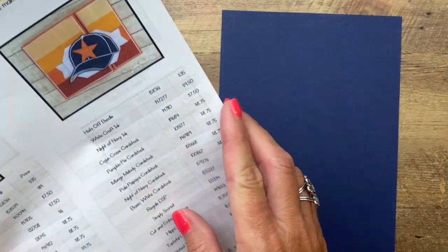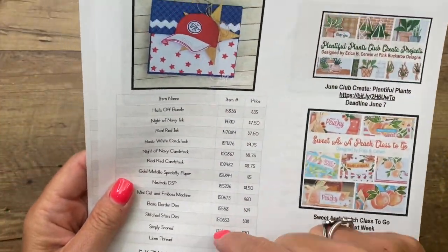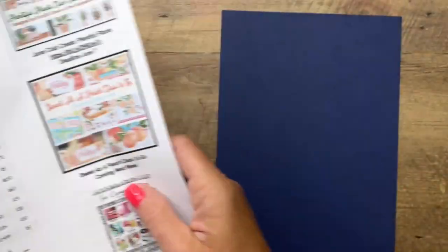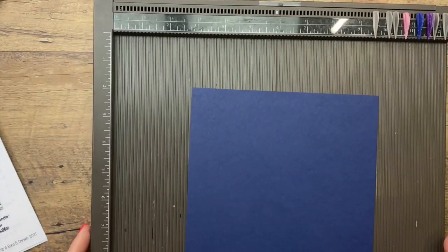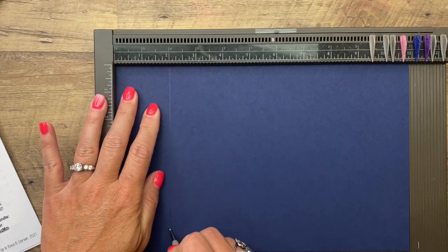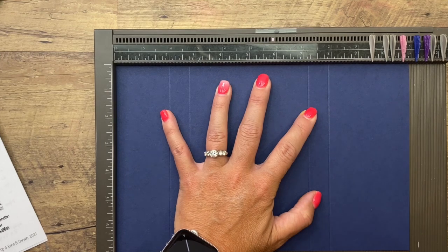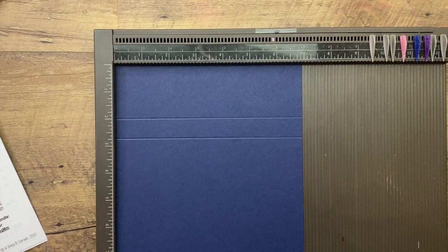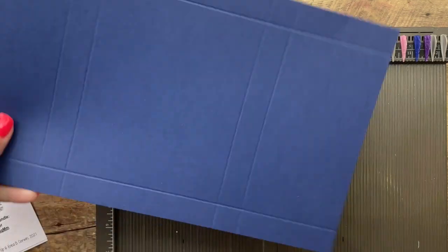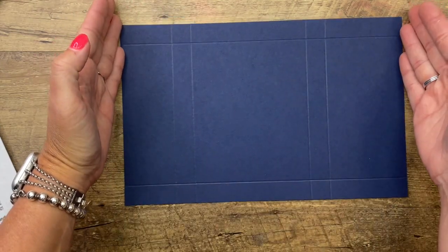All the measurements are over at my blog — click the link here on YouTube and it'll take you to my Facebook Friday post where I did three projects for the Hats Off bundle. There's a free PDF under the last photo that shows all the products I'm using as well as the measurements. This piece is Night of Navy and it measures 11 by 7. We're going to score the long side at 2, 2 and 3/4, 7 and 1/4, and 8. Turn it to the short side and score at 3/4 from both ends — which is 3/4 and 6 and 1/4.